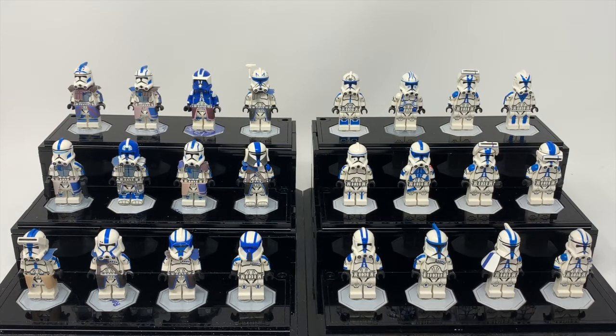The 501st is definitely the biggest collection — the biggest legion out of all the different colors and legions I have. I guess we can move on to the commandos and what I do have of the gray variant — or the Kamino color. I'm basically grouping those together.